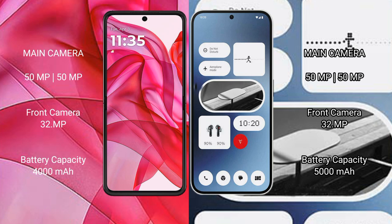The Motorola Razr 50 Ultra has a 4000mAh battery with 45W fast charging support. The Nothing Phone 2A has a 5100mAh battery with 45W fast charging support.